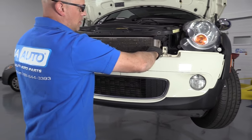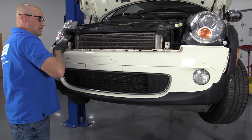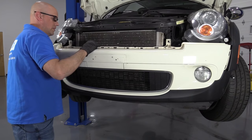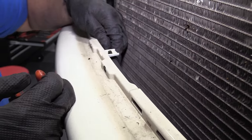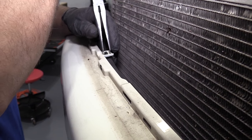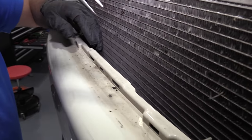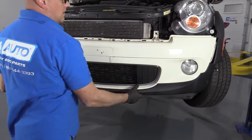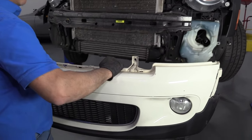I can just grab the bumper and pull it forward a little bit. There are these two retainers holding this hose going across the front — I'm just going to use some needle-nose pliers, squeeze these, release these, and I'll grab the front of the bumper and pull it off.